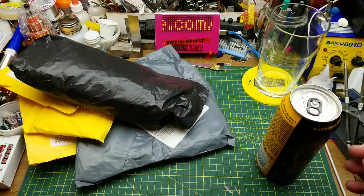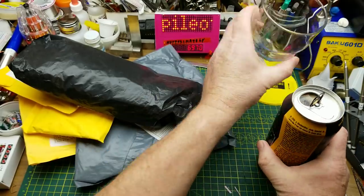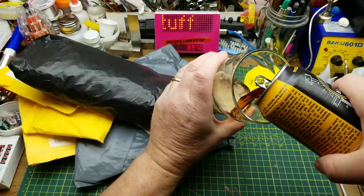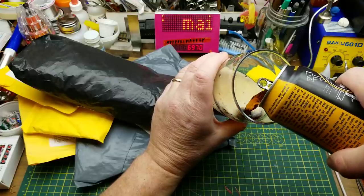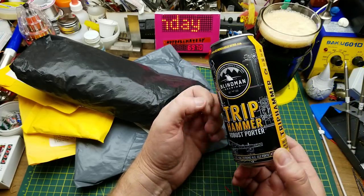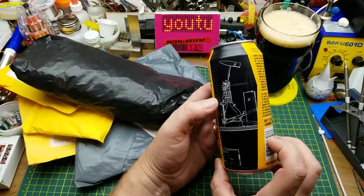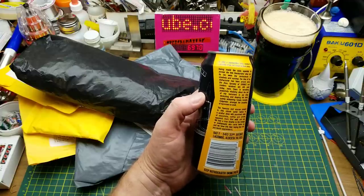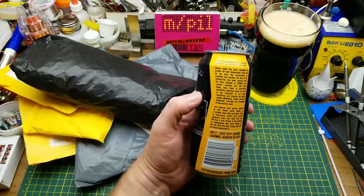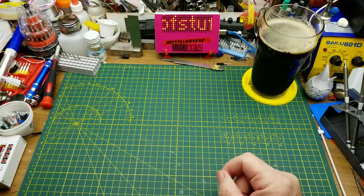It's Mailbag Monday. Let the opening commence. This is Trip Hammer Robust Porter from Blind Man Brewing in La Combe, Alberta. It's kind of neat — the can has some patent-type drawings of a mechanical trip hammer on it, and a bit of a story of the trip hammer being the original blacksmith's power hammer. Nice and roasty and malty, just the way I like it.